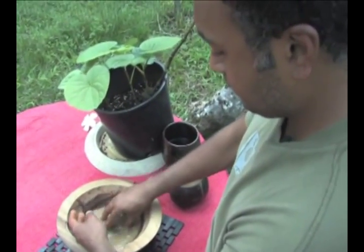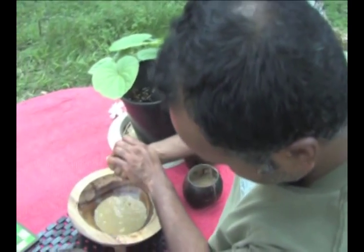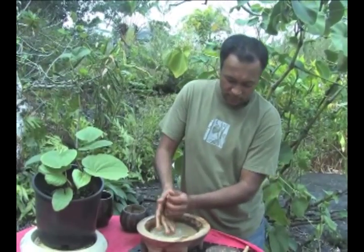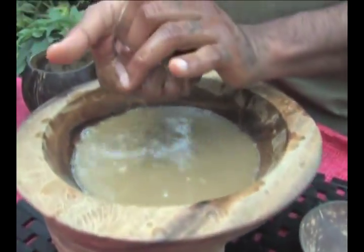I personally believe that kava should not be boiled, and very hot water should not come into contact with it. Cold extractions, I think, are much better — and they're tastier.